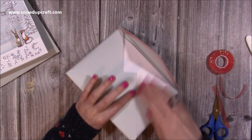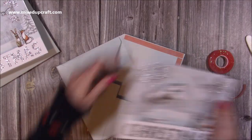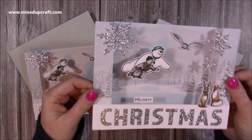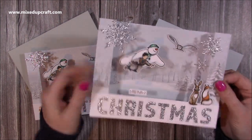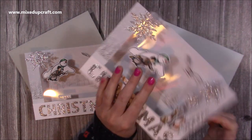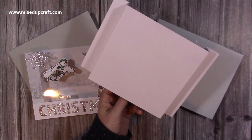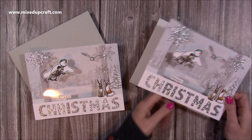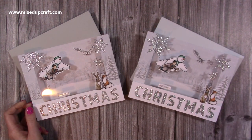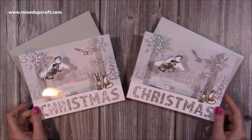There you have two beautiful cards with matching envelopes. Like I said, one I'm keeping for myself — I'll die-cut some snowflakes to pop on the back and display it this Christmas, then send the other one to a friend. Thank you for watching. I'll link as much of the product as I can in the description box below, and I'll be back very soon with another tutorial. See you!